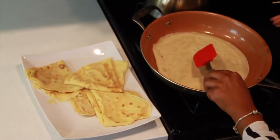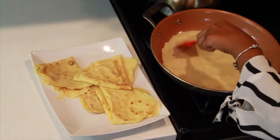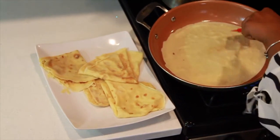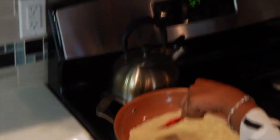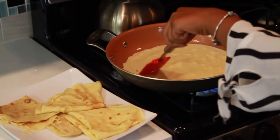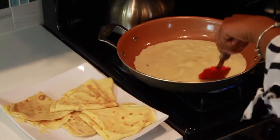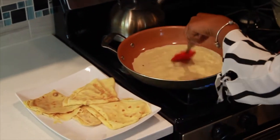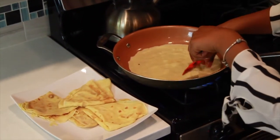Now I'm just going to flip that over and press down on it. What happens is sometimes an air bubble gets inside the crepe, so you really just want to press down on it. Of course, this is just an alternative if you don't have a crepe pan, so it's not going to be a perfect crepe. But I've made this crepe before for a lot of my coworkers, and I put my Banana Foster mixture in there — I'll make a link to that.